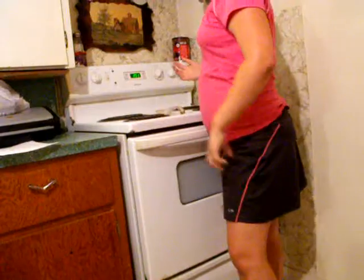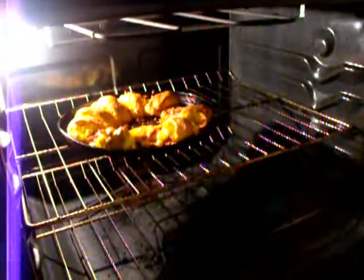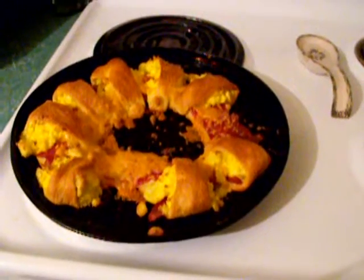Bye-bye bacon, eggs, and cheese croissant roll. Set the timer. It's been 15 minutes — we're going to check on our breakfast. And it is done. Now that this is done, you just cut it into pieces and eat it.